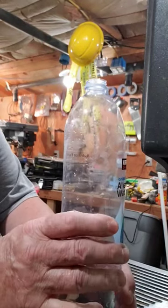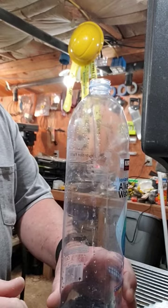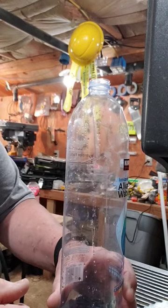Have you ever wished you could drill a hole in a water bottle to use it for something else? A drill bit just won't do it — it either breaks the plastic, snags, or leaves a jagged hole.